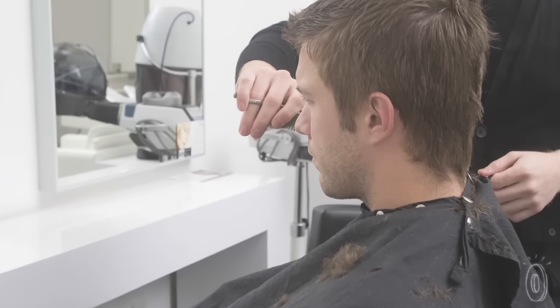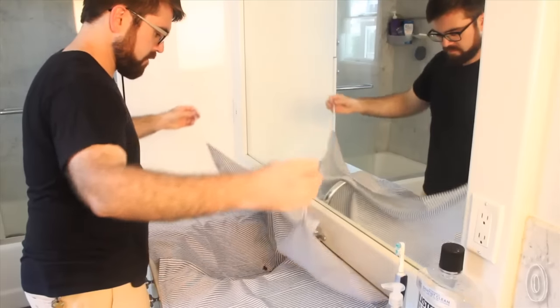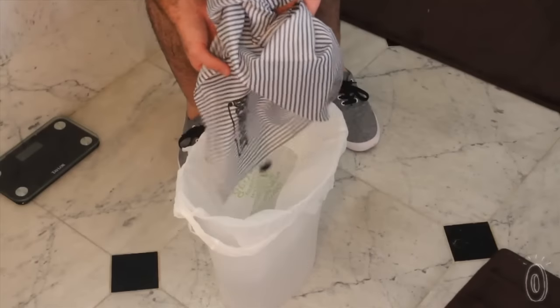Made with 100% machine washable polyester, the Beard Mat is slick, like the smock they put on you at the hairdresser or barber, so the hair won't stick to it. When you're done, the clippings simply slide right off into the trash.